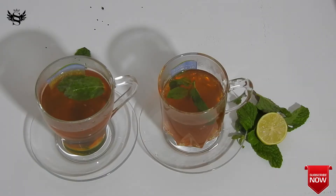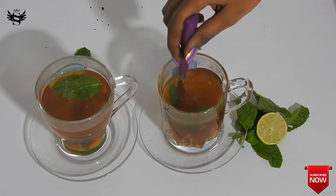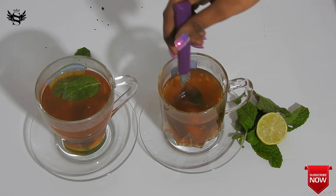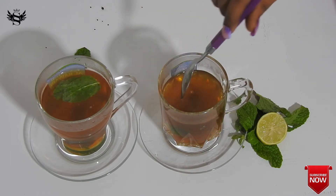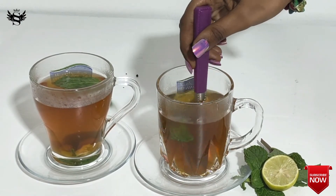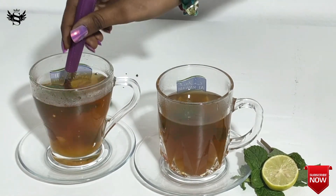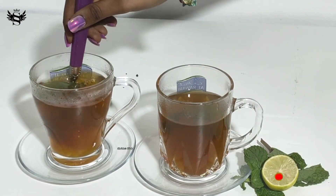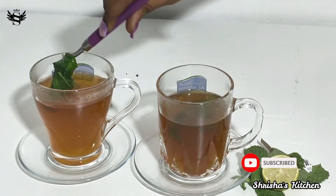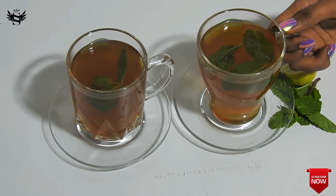Then give them a mix for the honey and the jaggery to mix in properly. I'm using honey and jaggery to make it healthier, but you can also add white sugar or brown sugar if you like. Let's give it a good mix — and that's it, our lemon tea is ready!